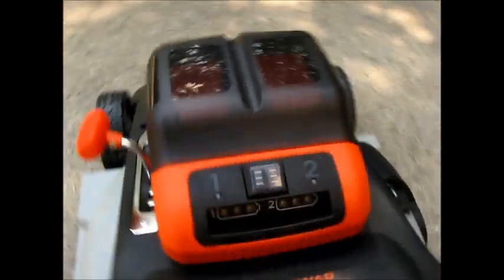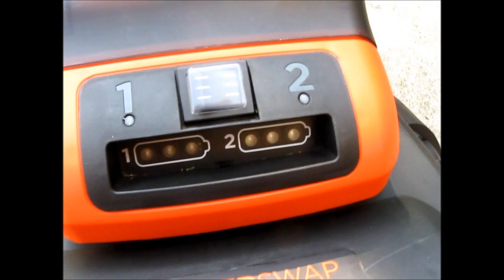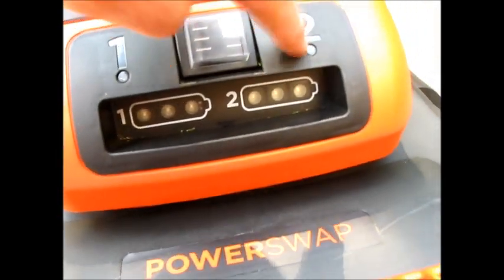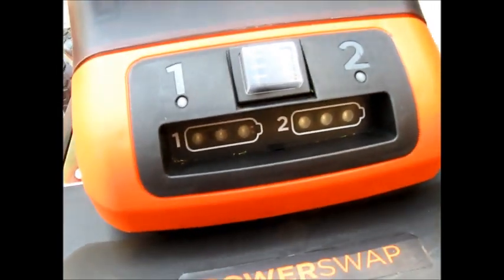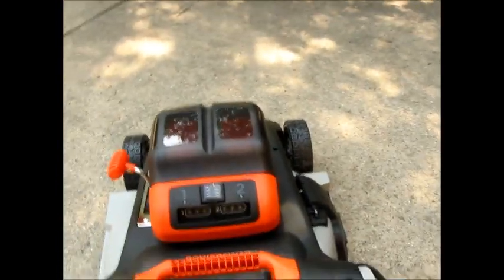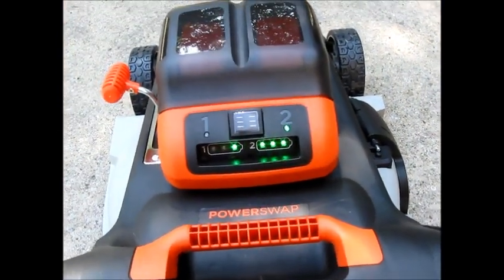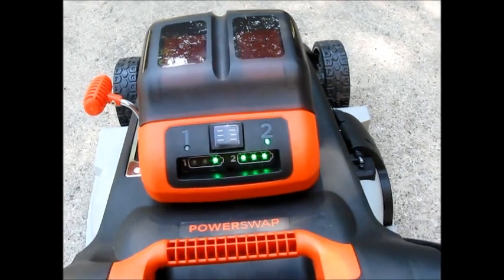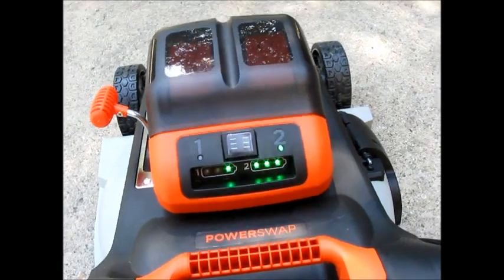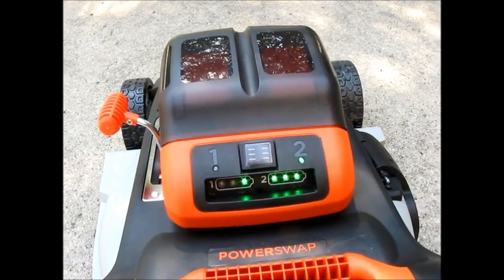Back here you've got a little rocker switch under plastic so stuff won't get in it, and you've got your power indicators showing how much charge you have. There's a light that tells you which battery the rocker switch is pointed to — battery one or battery two. If I put in the safety key, it will light up and show you it's pointing at two. Two's got pretty much a full charge, and one has got one light, which is a little surprising. I've only read the instruction manual just enough to figure out how to put it together.